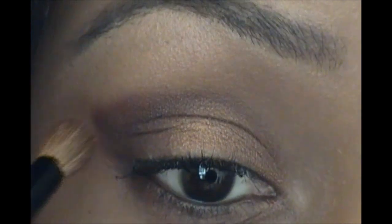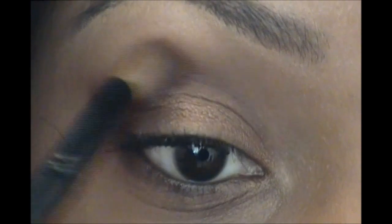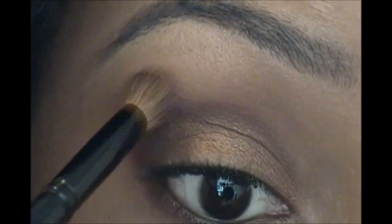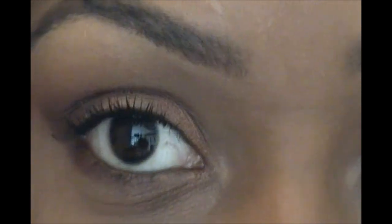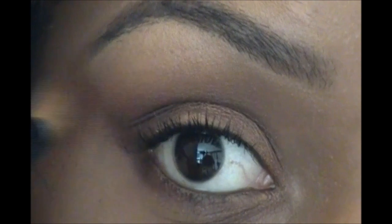Now I'm going to take this Studio Tools crease brush — I like using it as a blending brush — and blend out the line. I'm going to use a little bit of my Milani bronzer to blend out my colors on my eyes, because it's still a little bronzy but goes well with my skin tone. I'll use that to get rid of any harsh lines. I'm not going to add a highlight to this look because I used a lighter concealer under my eye to naturally highlight it.